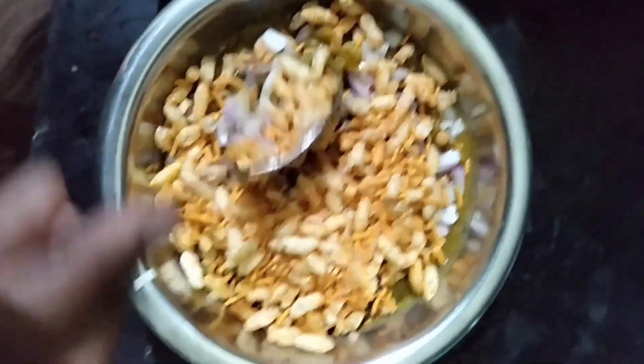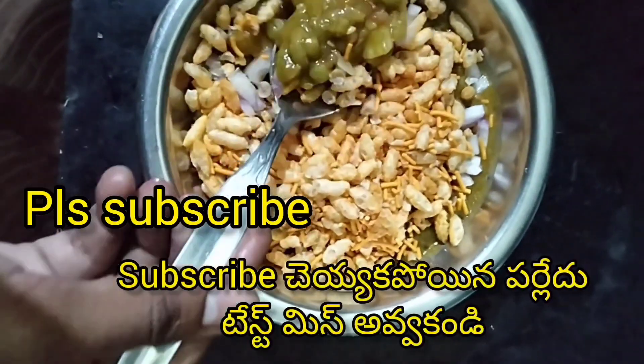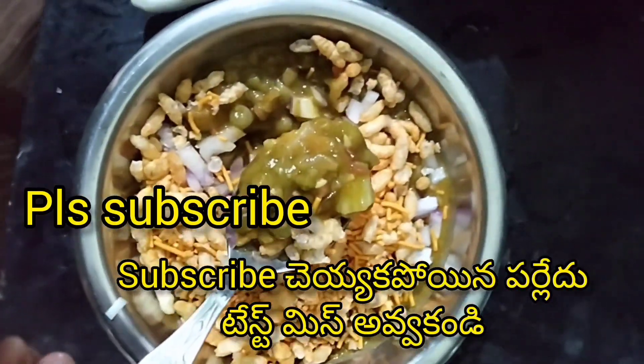As you can find in the recipe, you can use the paste and add it to the dish.